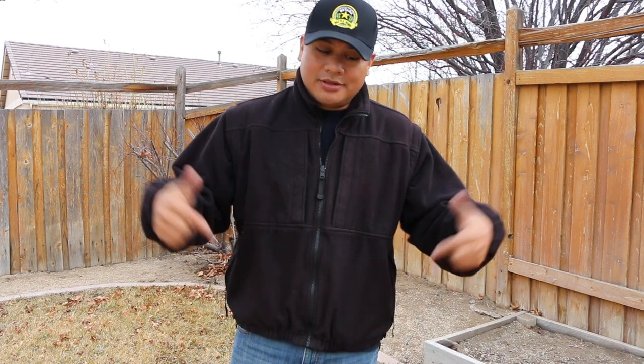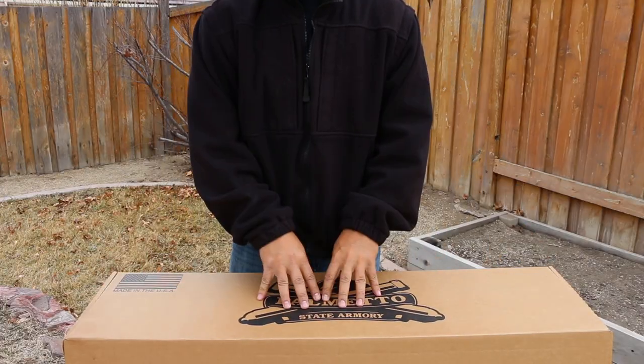I finally got my hands on one. I did not buy this — just for full disclosure — but when I'm done with my review I will be sending it back if I don't buy it. So let's go ahead and do a quick unboxing because this thing is cool, and I want to point out all the new things this has over the Gen 2. If you're considering a 6.5 Creedmoor, let's take a closer look.